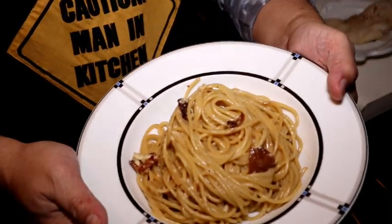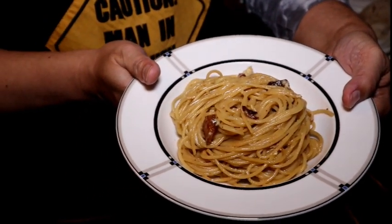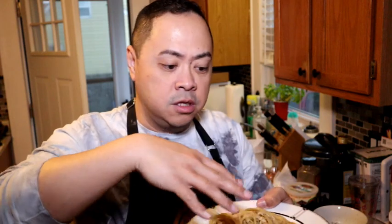And that is our pasta carbonara. Why don't we give this a taste? Really, really creamy. I can taste the guanciale. There's just this creamy texture — the egg has enveloped the pasta while you pour the sauce and mix it up with the guanciale.